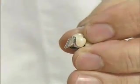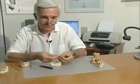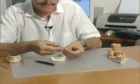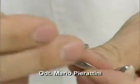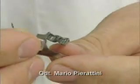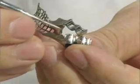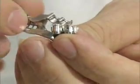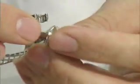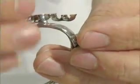We have described the extracoronal attachment. Now we'll take a closer look at the Steiger attachment. In this case, a double milled attachment is required. Inside you can see the pins that can be activated, soldered to the counterpart only at the head. So they are mobile in the internal part of the counter milling and therefore can be activated — this is the milled Steiger attachment.